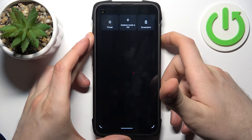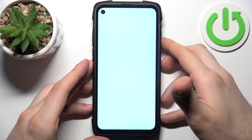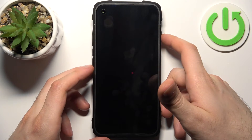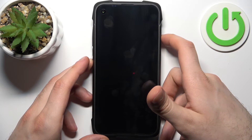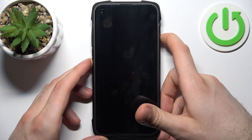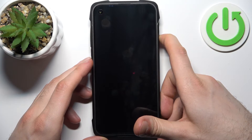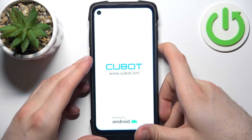Firstly, you have to turn your device off. After it turns off completely, hold down a combination of keys — the power key plus volume down at the same time for a couple of seconds. After the screen turns on and you can see the Cubot logo appear, release the power key and keep holding only volume down, just like this.